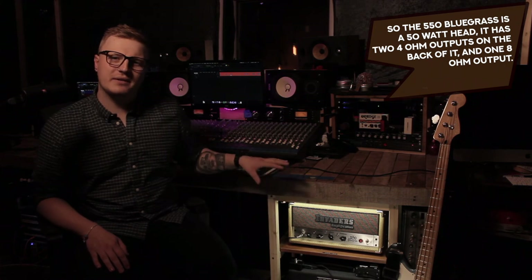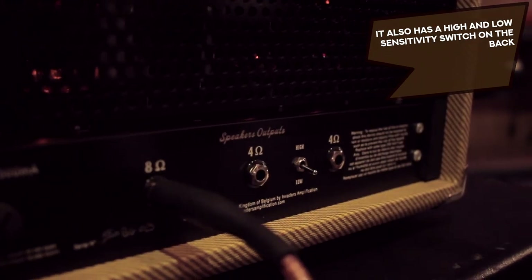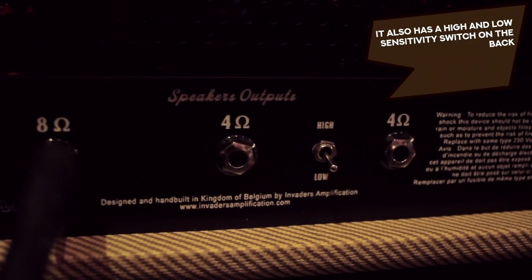The 550 Bluegrass is a 50 watt head. It has two 4 ohm outputs on the back of it and one 8 ohm output. It also has a high and low sensitivity switch on the back.